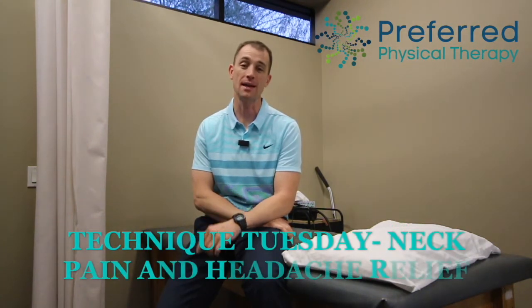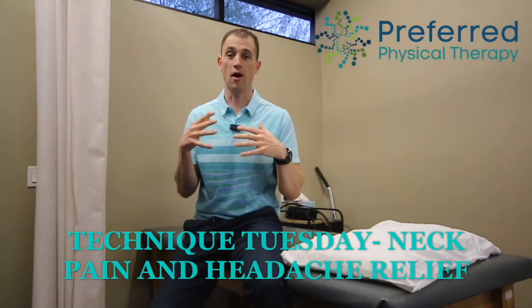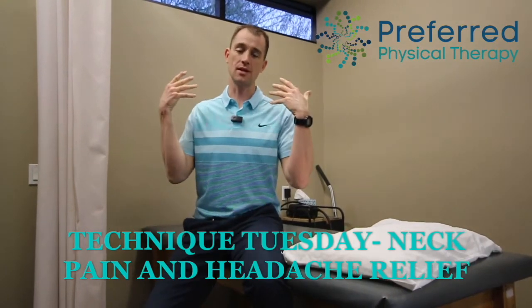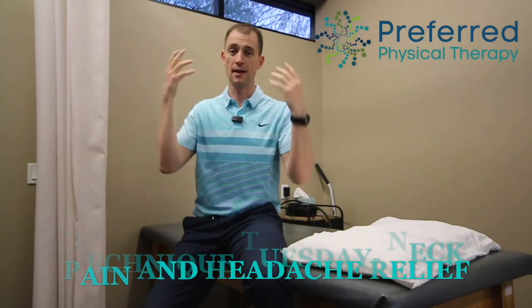Welcome back to Technique Tuesday. For May, we've decided to cover neck pain and headaches. Most of these exercises for the head and neck area are going to be postural correction — they're there to reinforce better posture and better positions so that we can take stress and strain off the small movers of our head and neck that tend to tense up and cause pain up into that area.